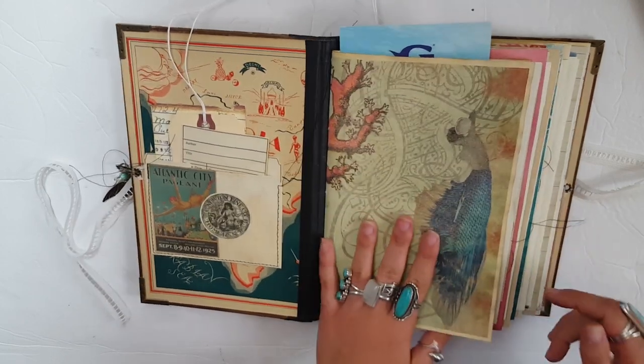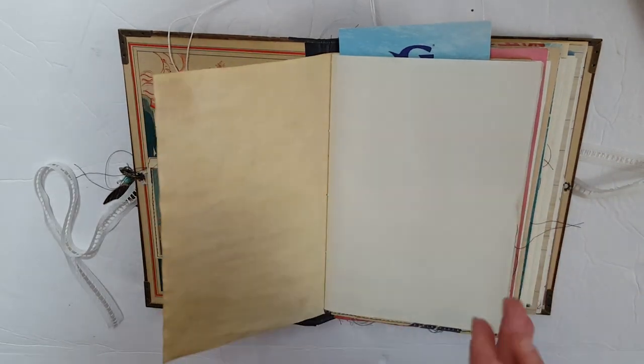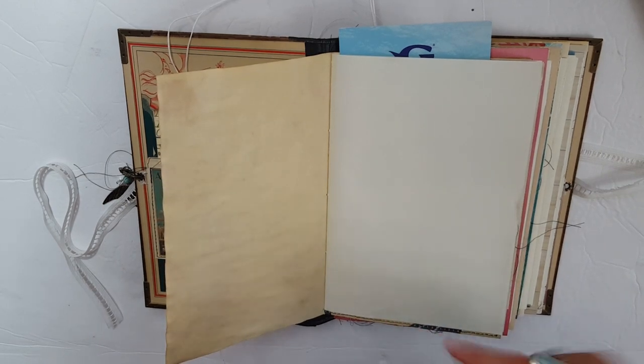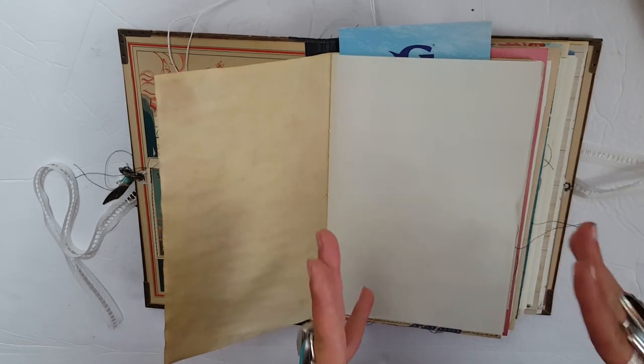There are some mermaid collage papers in here that I've tea-dyed. There is Midori MD paper, Tomoe River paper, ledger paper, scrapbook paper, tea-dyed digital scrapbook paper — pretty much everything I usually use. There's vintage typography paper, there's vellum. It's literally everything. It's all the bells and whistles.